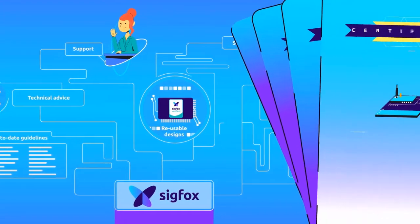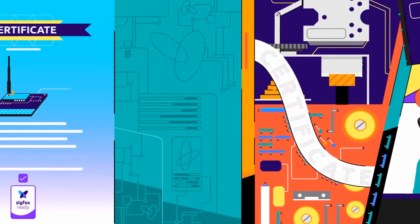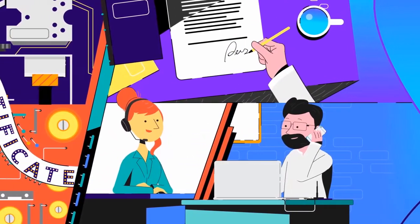Furthermore, Sigfox Build is where you can file a certification request for a Sigfox Ready device. Legal agreement and online payment forms are only a click away. Getting your Sigfox Ready certificate has never been faster.